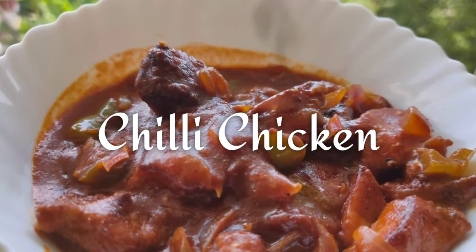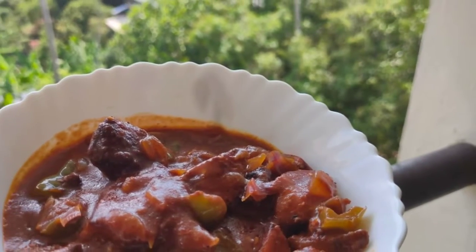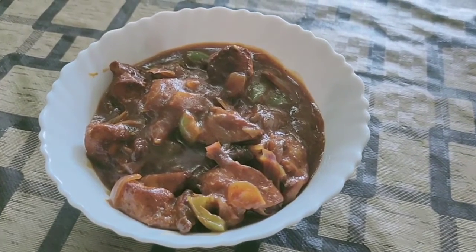Hi everyone, welcome back to another video. In this video, I am going to share the recipe of a simple and easy chili chicken. This can be served as a side dish for fried rice and noodles.